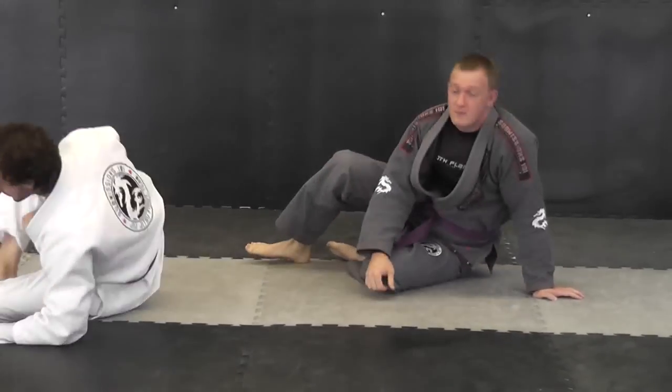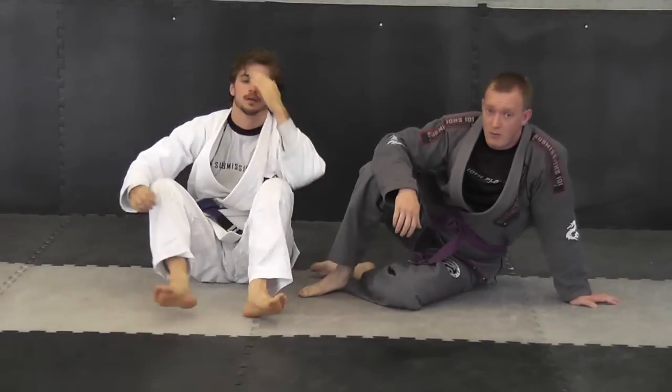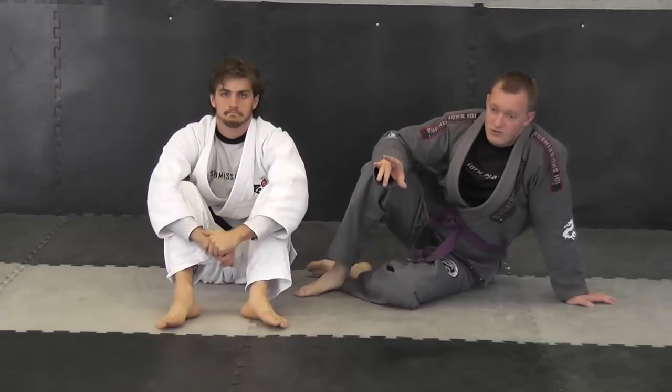This gives you an option when someone is going for the Americana arm lock — you can do a re-counter with a wrist lock. But again, just like anything in Jiu Jitsu, a re-counter has a re-counter.